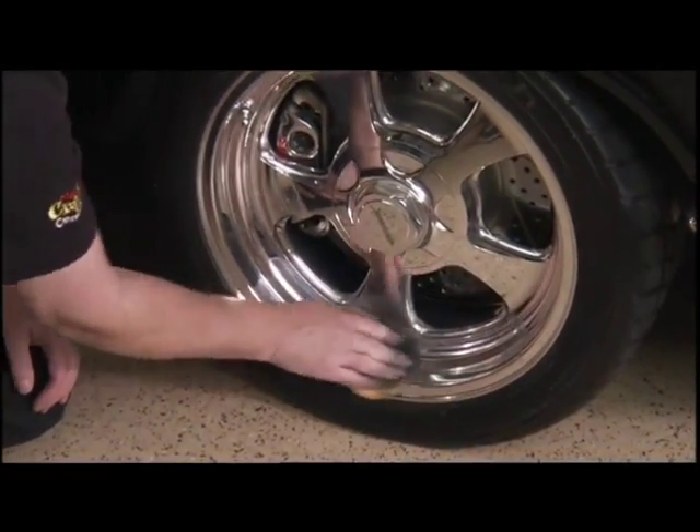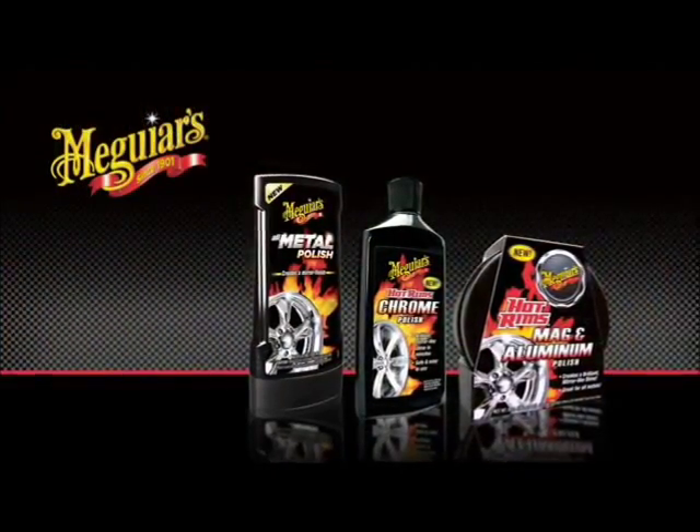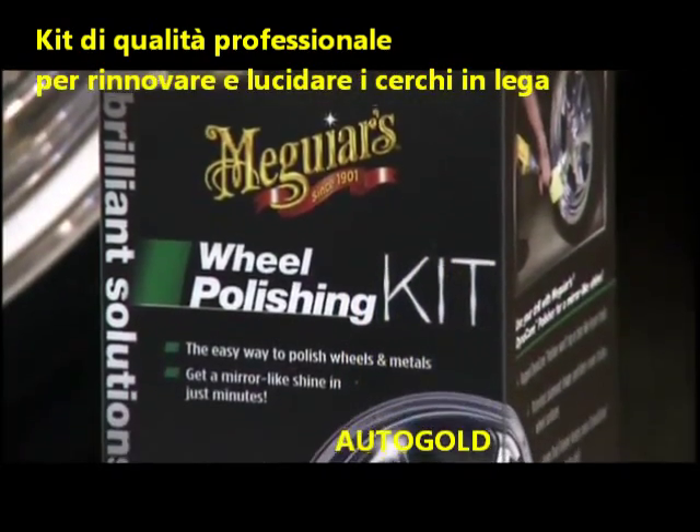Polishing your aluminum or chrome wheels can be a dirty, messy, and often a time-consuming job. And sometimes, simply choosing the correct polish to use can add confusion. To solve these challenges, we've introduced Meguiar's Brilliant Solutions Wheel Polishing Kit.